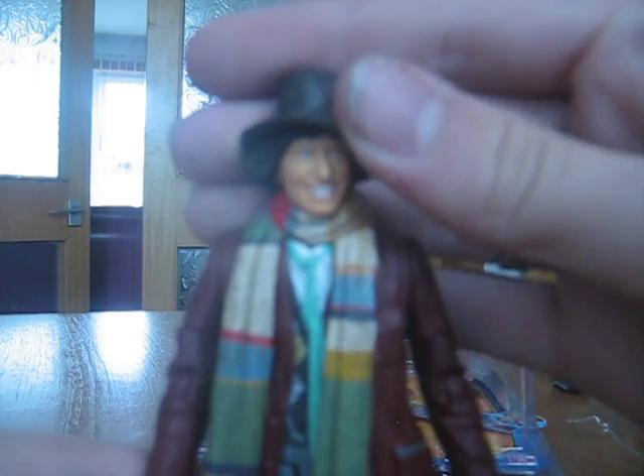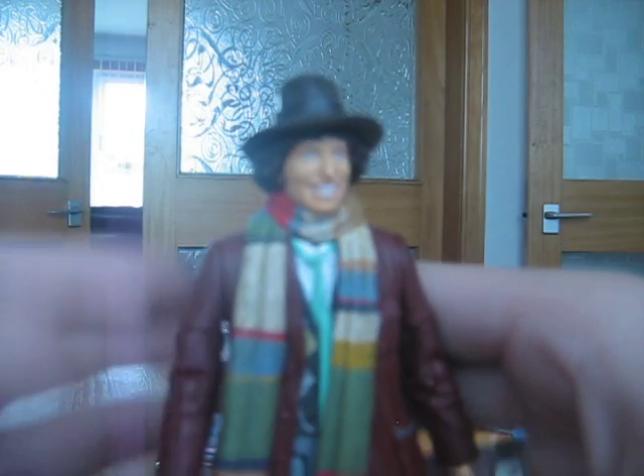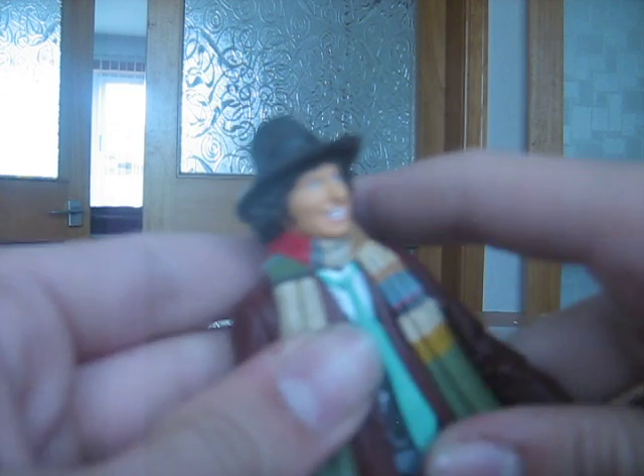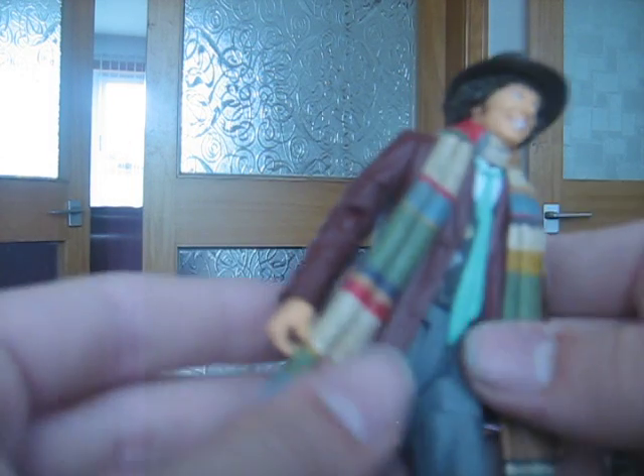So here's the figure in question. Let's start on detail. The head has a very good likeness to Tom Baker. It's got a nice rubbery hat, as you can see, and a nice textured scarf, which is good. And it's got a rubbery jacket — it's basically all rubber around the torso area, just not on the arms.